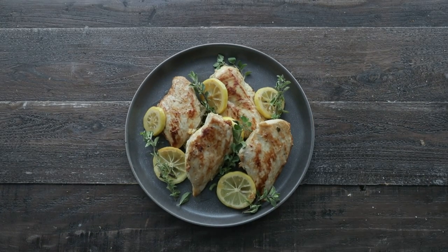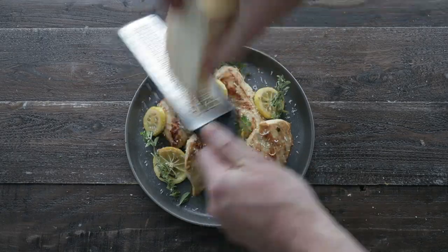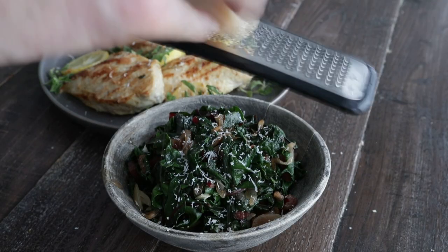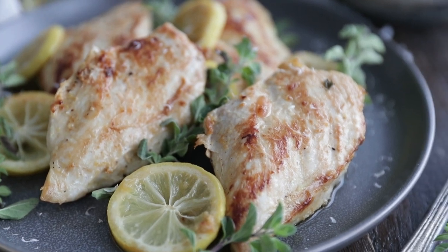Our chicken should be done at this point. It looks fantastic. Garnish with some lemon slices and fresh oregano leaves, and you can add on a little bit of freshly grated Parmesan, and then you've got a perfect weeknight meal to serve up to family and friends.